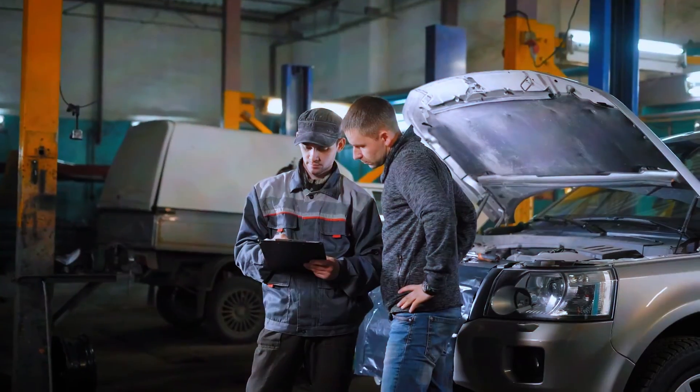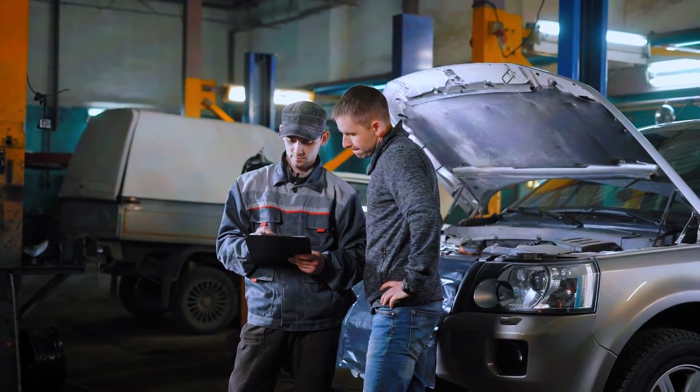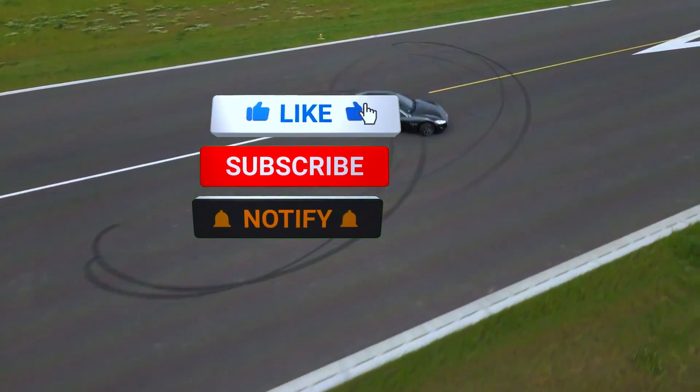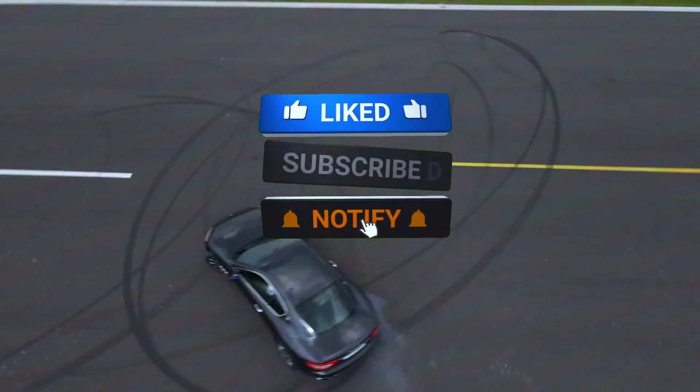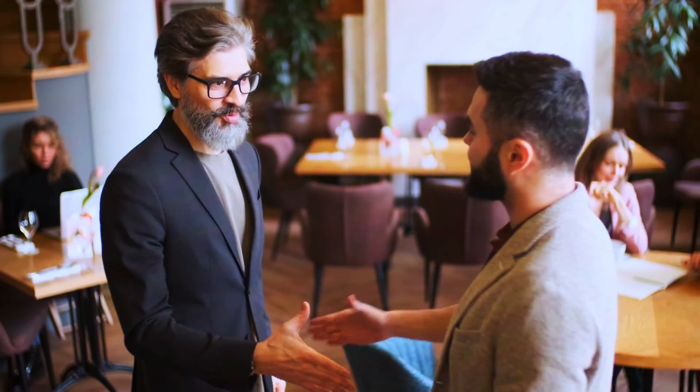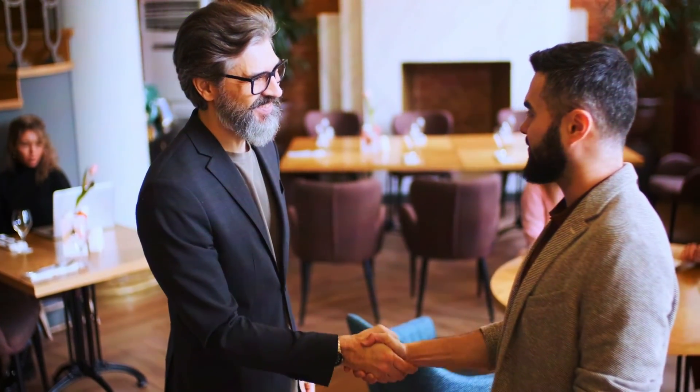And that's it — fixing the P0357 code is a manageable DIY job, and by following these steps, you can save yourself a trip to the mechanic. If you found this video helpful, be sure to like, subscribe, and leave a comment if you have any questions. Thanks for watching, and I'll see you in the next video.